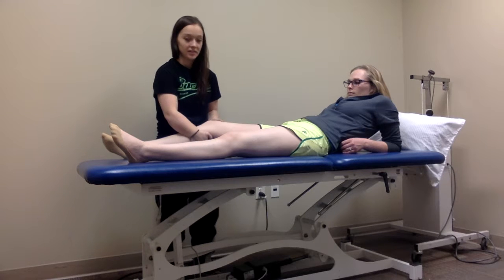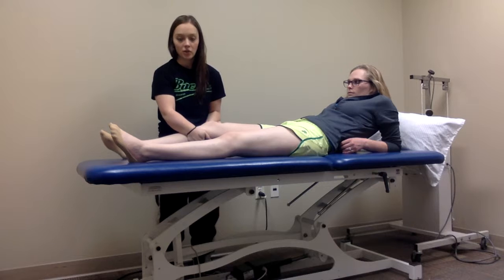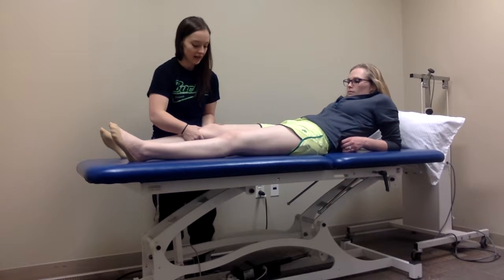This proximal hand up top is going to be on the proximal side of the knee joint, as close as you can get. My lower hand is going to be over the tibia, grabbing around the side, almost on the back.